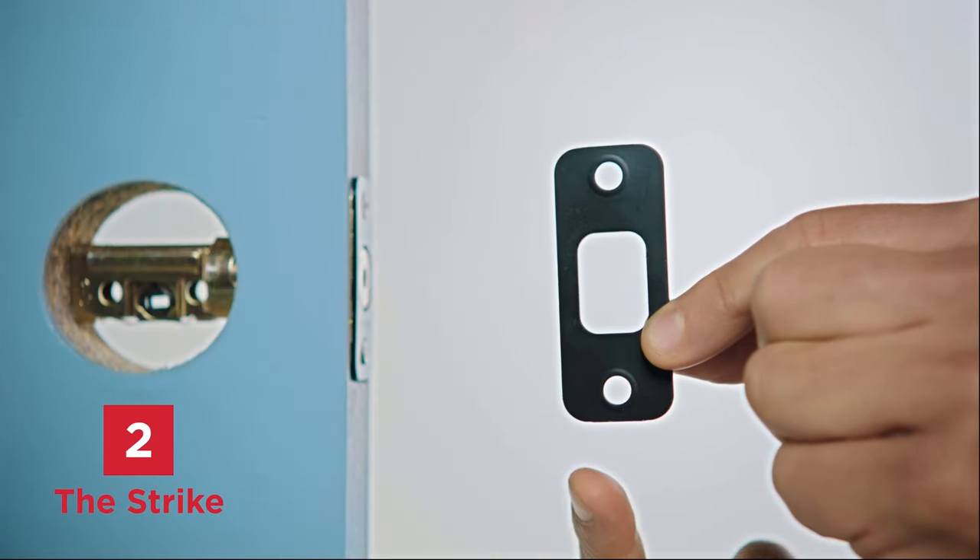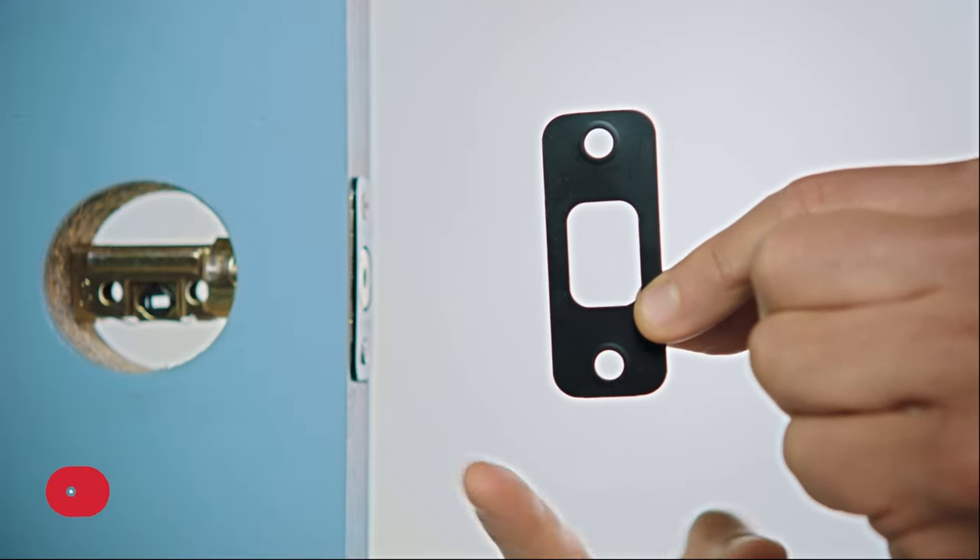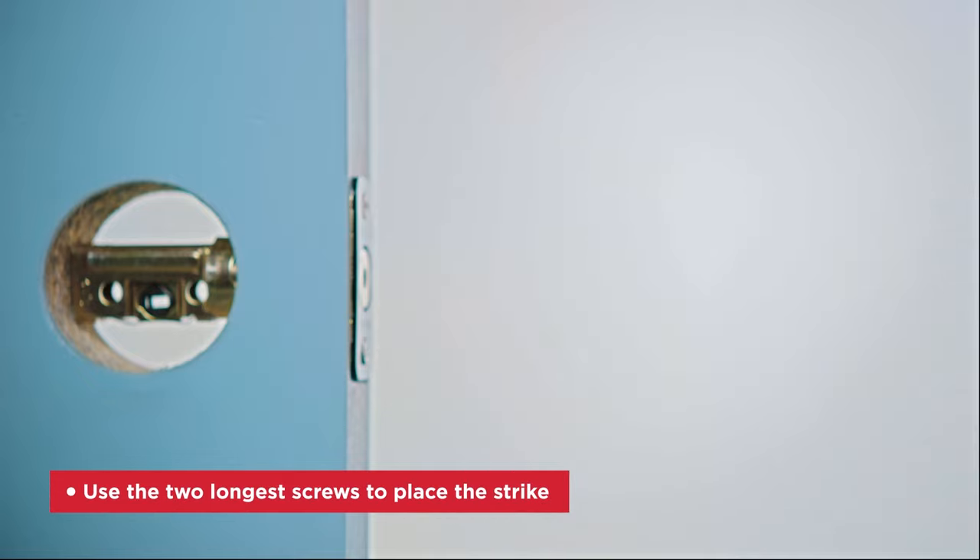The latch needs the strike in place to be complete. To install it, use the two longest screws provided in the latch and strike bag. If your door holes are worn out, you can use the extra pair of longer screws. All door holes welcome — come one, come all.